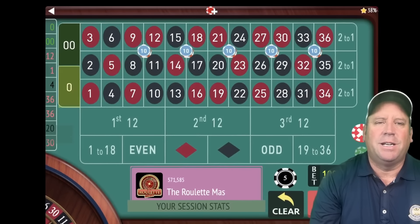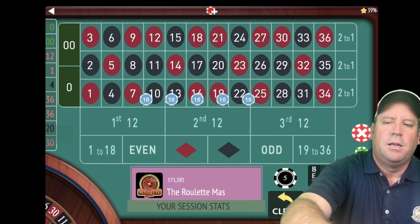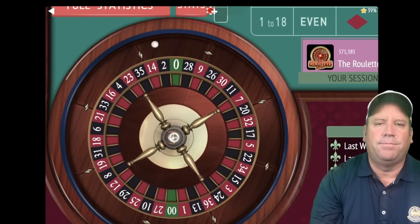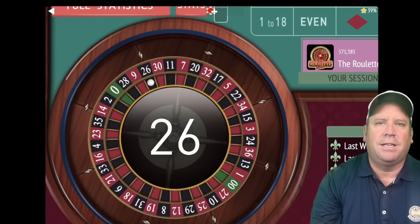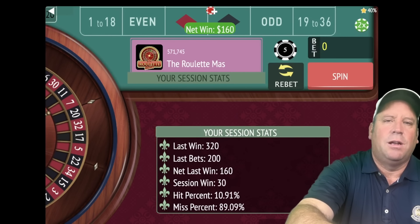It's zero — not liking us right now but that's okay. Now we're just going to double that bet. We're not going to add any more corners and we'll spin. That's a 26 black — we finally got a win there and we're up $30.